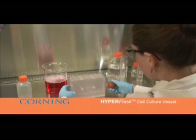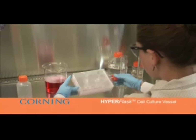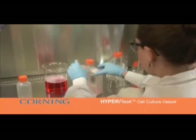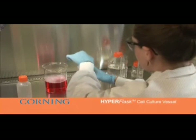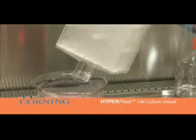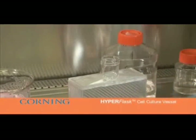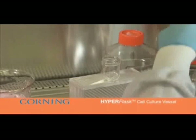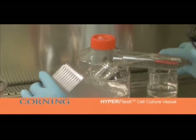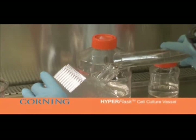Add 50 to 100 milliliters of cell dissociation solution such as trypsin, EDTA, or collagenase to the flask. Equilibrate and rock back and forth as shown with the PBS. To facilitate liquid distribution, tilt the flask at a 45 degree angle to bring all the liquid to the bottom layers. Rock the flask back and forth to cover the bottom layers, then turn the flask over and repeat to cover the remaining layers.